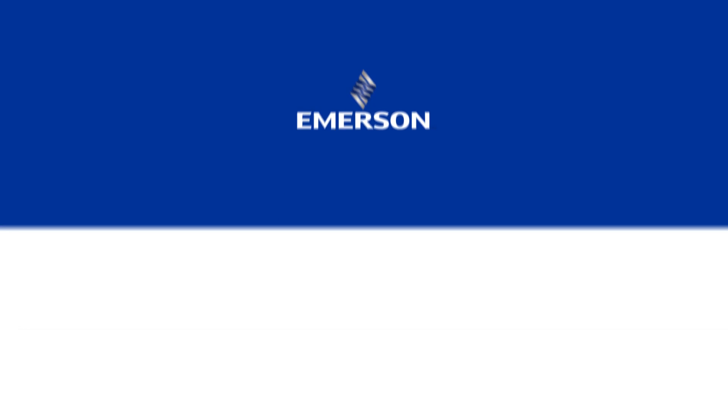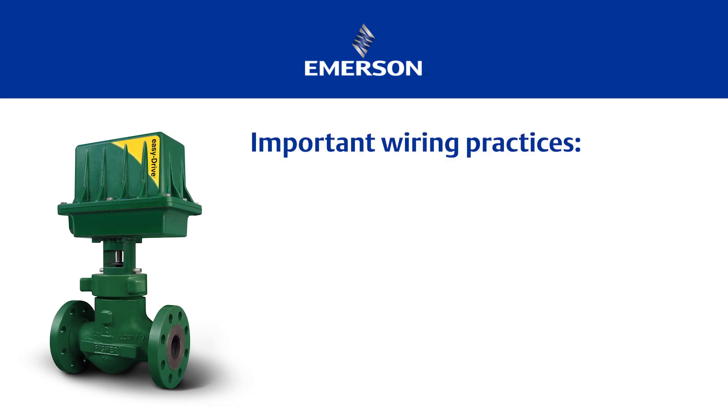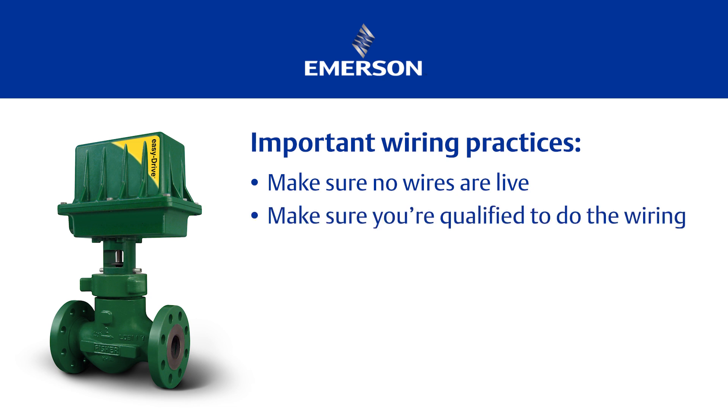First, we'll connect the wiring to the terminals within the EZ-Drive actuator on this Fischer D4 globe valve. Here are some important wiring practices to follow. Make sure none of your wires are live during this procedure. Make sure you're qualified to do the wiring and observe all appropriate wiring practices for hazardous locations.